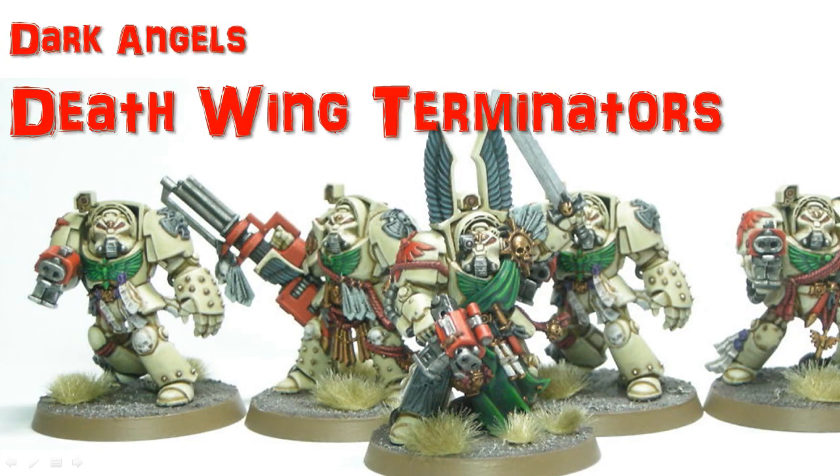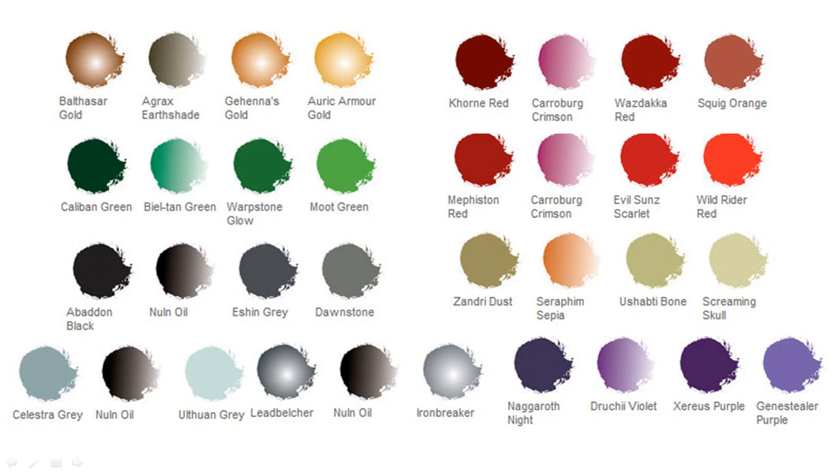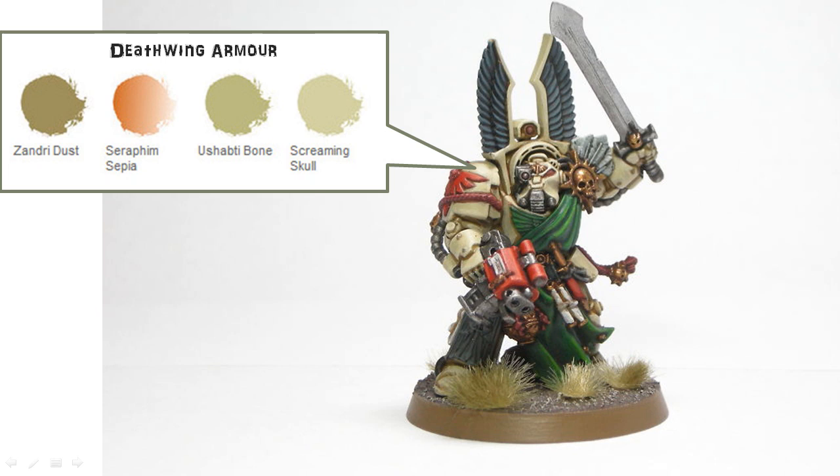Welcome to another painting tutorial. This is where I'm going to look at the Dark Angels Deathwing Terminators from the Dark Vengeance box. Here's what my guys look like when they're all done. I'm going to do this tutorial in a little bit different way, a little different format — let me know what you think about it. Here's all the paints that I used, and I'm going to show you where they go on the models.